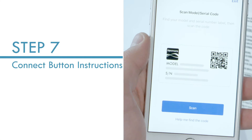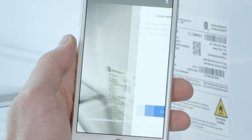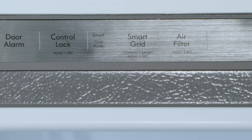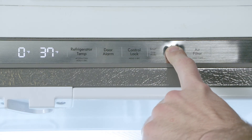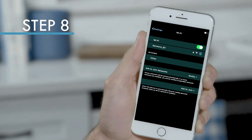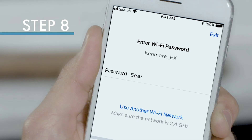For Connect button appliances, after you have scanned the QR code on the serial and model label, find the Connect button on your appliance. Press this button for at least 5 seconds. The Wi-Fi signal is on when the Connect button light starts blinking. In Settings, select Wi-Fi and join the network starting with Kenmore. Wait until you're redirected to your Wi-Fi settings and enter your password when prompted.